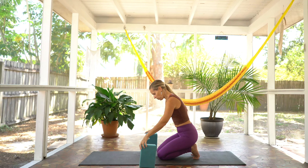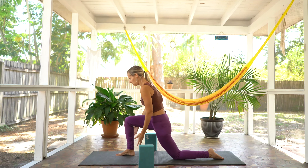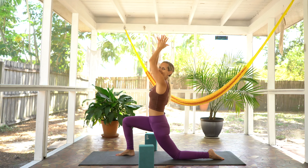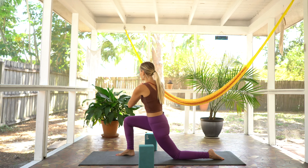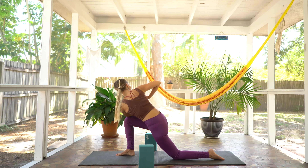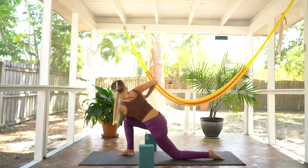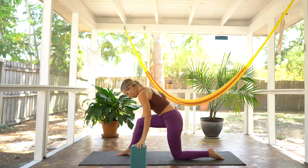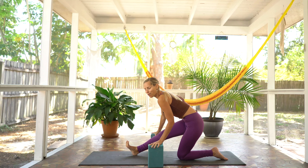Bringing the blocks back forward again and stepping that right foot out in front of you, we'll start with a nice low lunge. Ground down through the right foot. Arms reach all the way up on your inhale. Exhale, hands come to heart center. Inhale into your heart space. And exhale, hook left elbow to right thigh, gaze over right shoulder. Check in that the tops of those back toes are pressed down into the mat. Breathe here. Exhale out. Grabbing the blocks at their highest setting, scooting them back a little bit, right in line with that right knee.